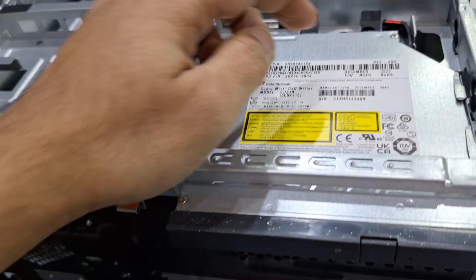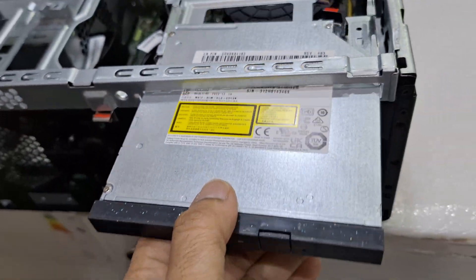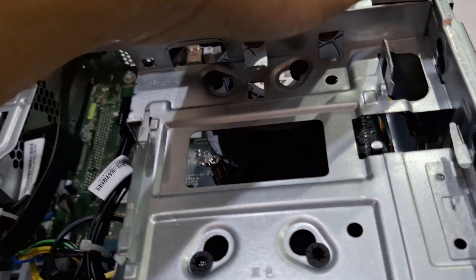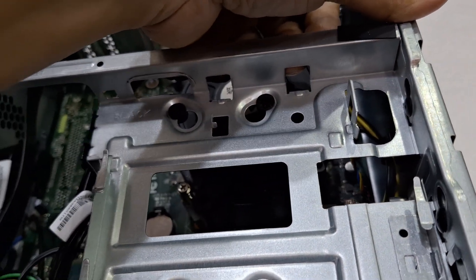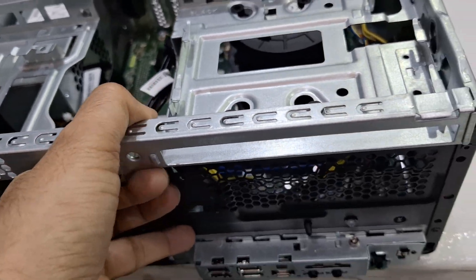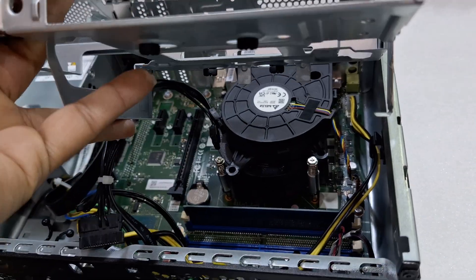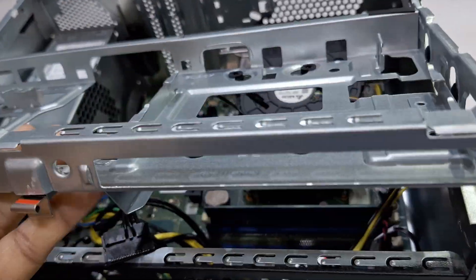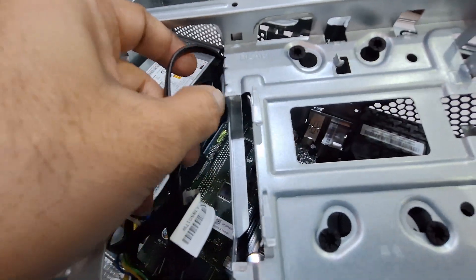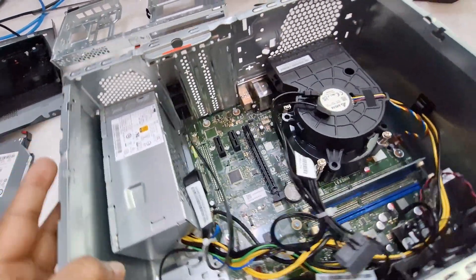Remove the front cover — just pull this to remove the disc, and it will come out. There is a clip here; just pull this one and it will come out. Slowly remove it. Just remove this cable and keep it inside. So this is the internal look.